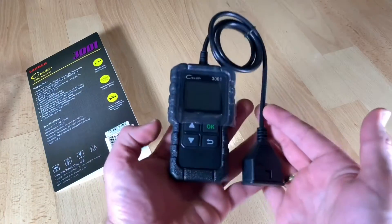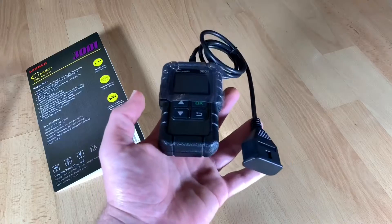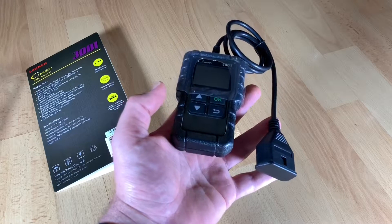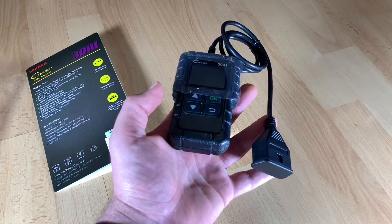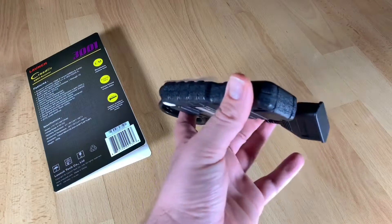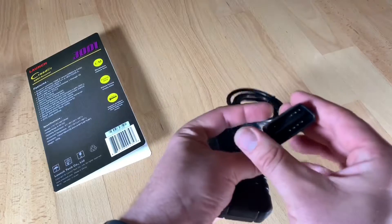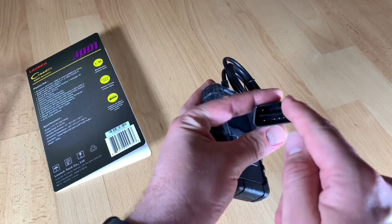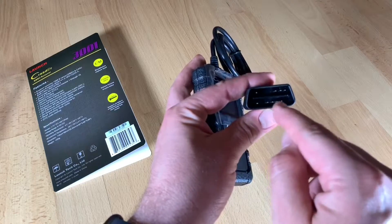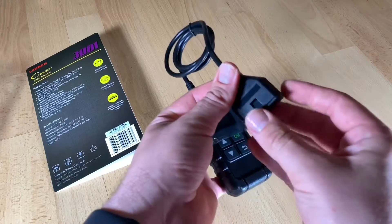The check engine light is part of your vehicle's on-board diagnostic OBD system. Computers monitor vehicle performance — things like engine speed RPM, fuel mixture, ignition timing, and may even tell the automatic transmission when to shift. When the electronic control system finds a problem it cannot adjust, the computer turns on a yellow warning indicator and stores a trouble code in its memory.